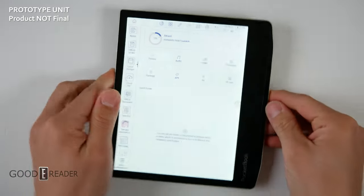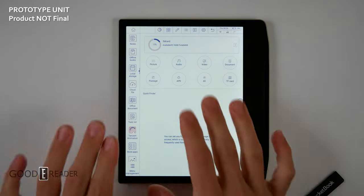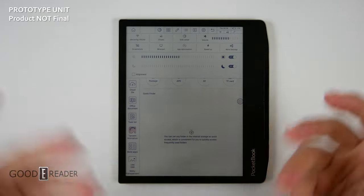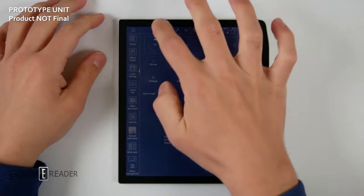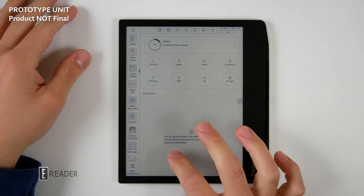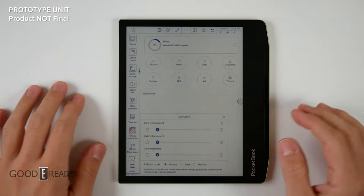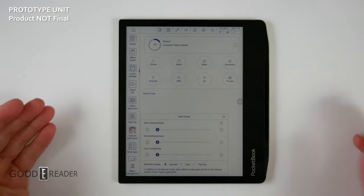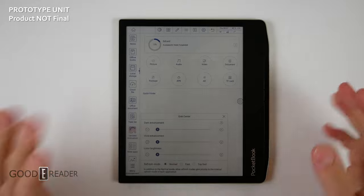We're going to turn it on now. The UI is also not final — this is not the final operating system or final user interface. In fact we're not going to look at the interface because it's just a placeholder and will serve no function for the actual Pocketbook itself. What we will do is quickly explore the speed modes, which offer normal, fast, and top-fast options. Whether the Pocketbook will take advantage of modes like A2 — as European brands like early Boyue/Booken models did — remains to be seen.